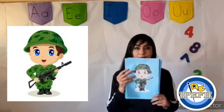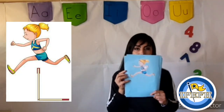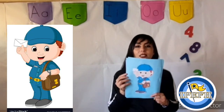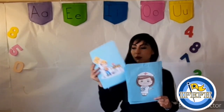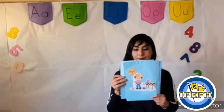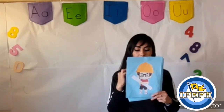Soldier. Soldier. Athlete. Athlete. Postman. Postman. Nurse. Nurse. Worker. Worker. Astronomer. Astronomer. Engineer. Engineer.